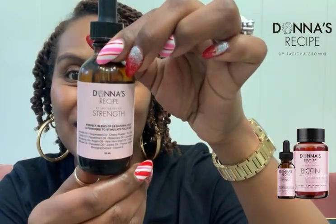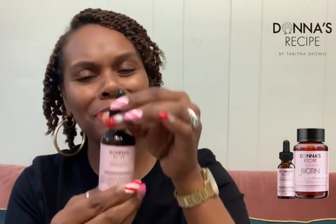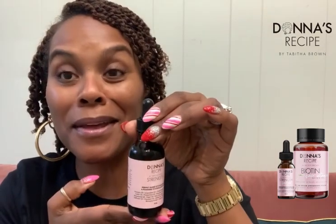Hello there. So I wanted to share with y'all — this is Donna's Recipe, Strength. Okay, you said what, Tab? Donna — I'm telling them. Donna's Recipe, Strength. So this is a serum.